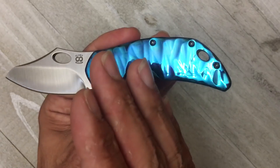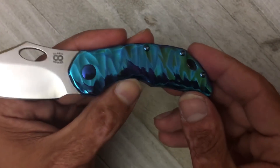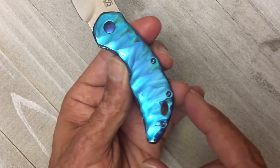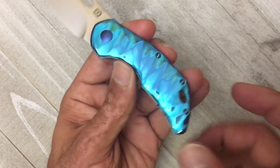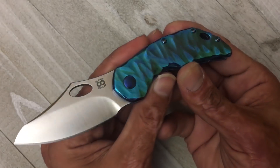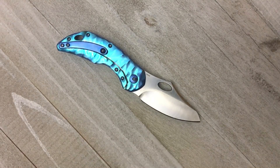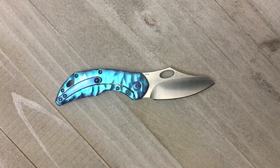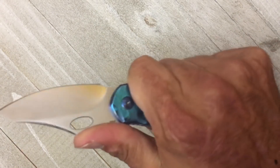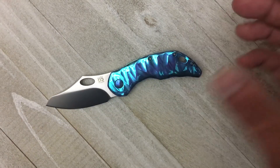Depending on where the light is hitting the scales, right there you get these blue hues, and when you flip it this way you get the green all along here, and then the blues with the greens together - very very cool. I'll try to get some shots outside if you'd like to see that, check my Instagram. And I'll say right off the bat this is exactly how I would have ordered it - I probably wouldn't have gone with this color because it's a little bold, but I'm kind of glad he went with it.